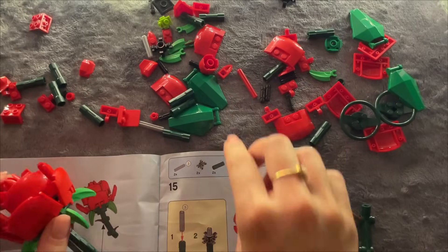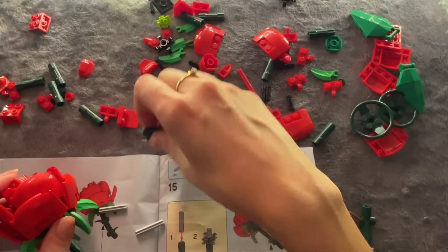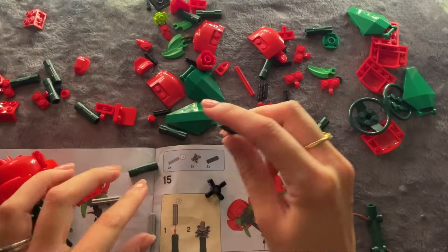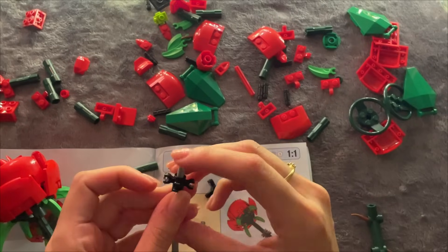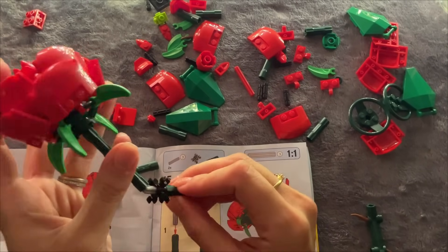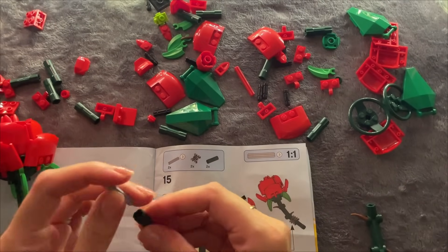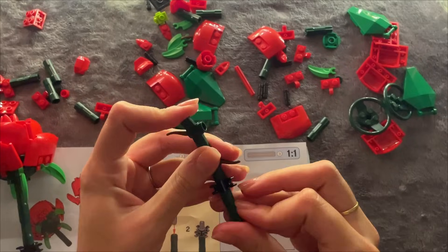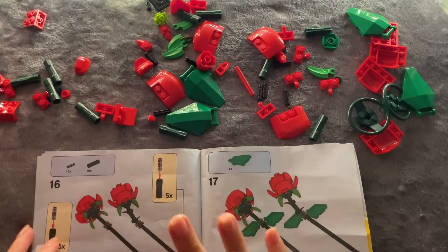Then we have two of the gray ones which are here, then two of these, and two of these. So we're supposed to put one of these here and then one here like that - attach it over there. Then we'll do the same process - one here, and then we'll just push it in.